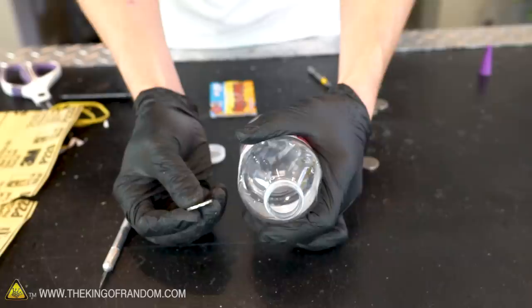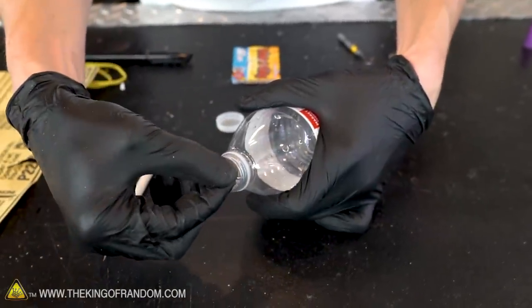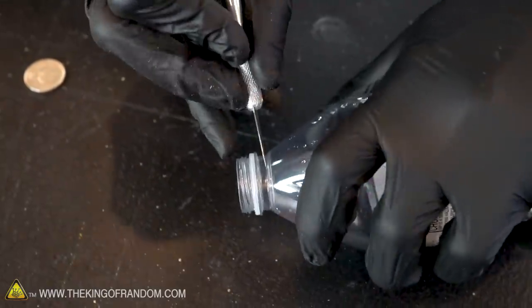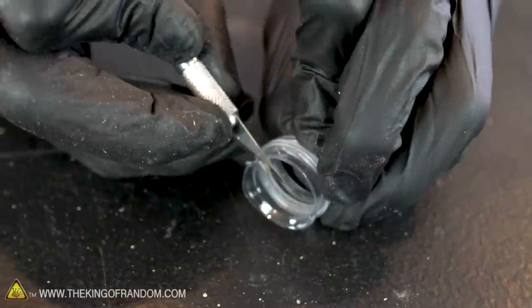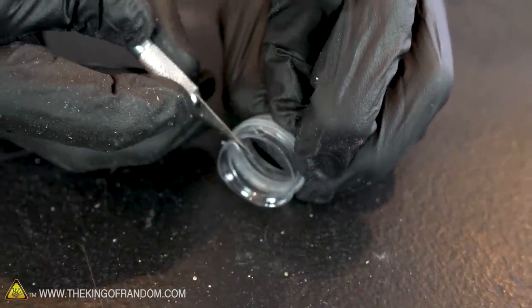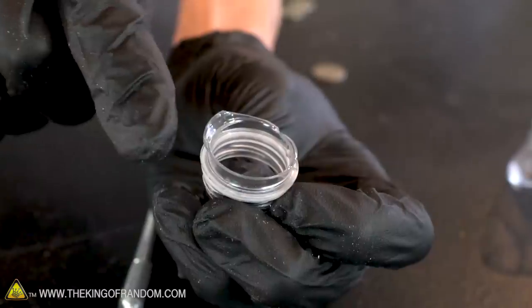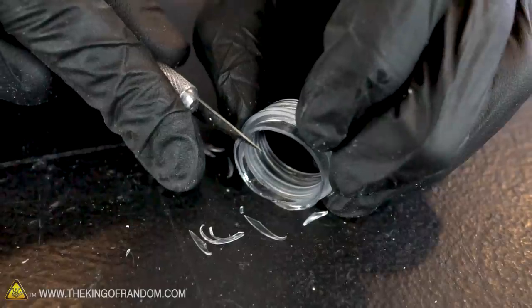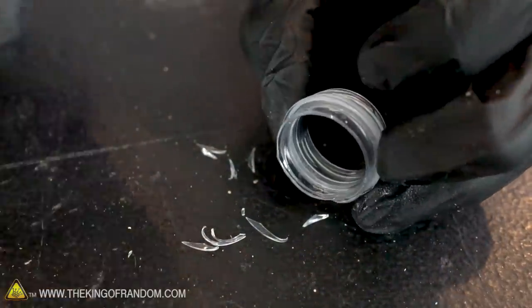Stay hydrated kids. Most standard water or soda bottles should be able to fit a nickel nicely through without much space on the sides. After we cut off the neck of the water bottle, we want to remove any of the plastic that starts flaring out sideways — we just want the same width of the neck all the way down. I'm doing some rough trimming with the razor blade, then we'll move on to sandpaper to get a nice even flat edge.